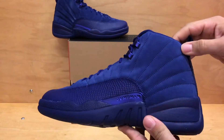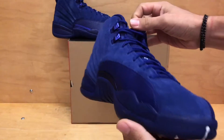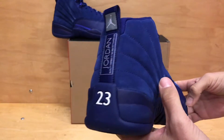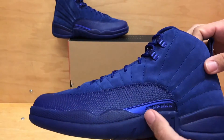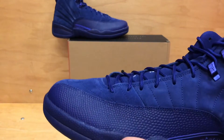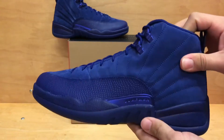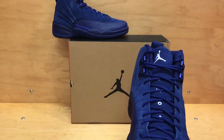Here it is, the Deep Royal or the Blue Suede 12, whatever you want to call them. These are set to come out, as of right now, on November 12th, so keep an eye out for that. Also, really do pay attention because you never know — Jordan Brand may push the release date back, because they have been known to do that. More recently however, their shoes have maintained the release date that they originally gave them, so just be prepared for that.